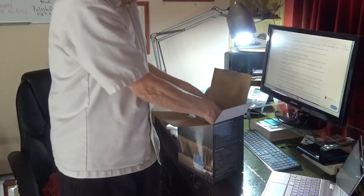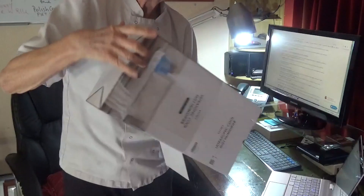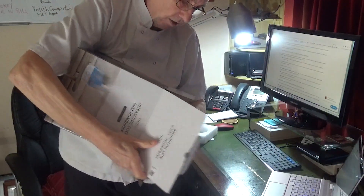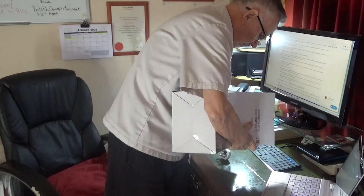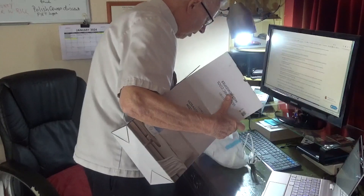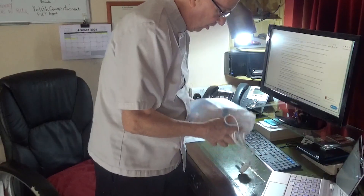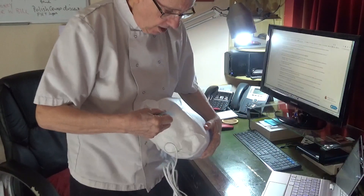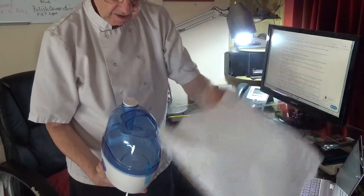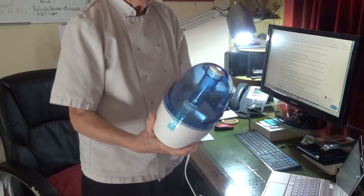I'll have to stand it up. Here we go, get rid of the box. Okay, a bit of crazy stuff — that's why we do some crazy things. Let's get rid of that, little blue tape, little packing. So there we are — it's the ARBIO humidifier.